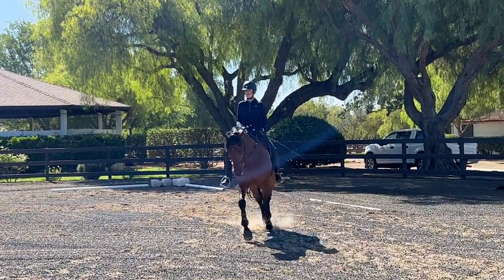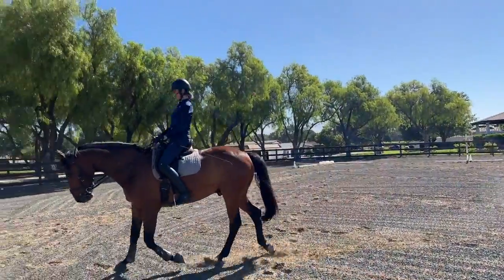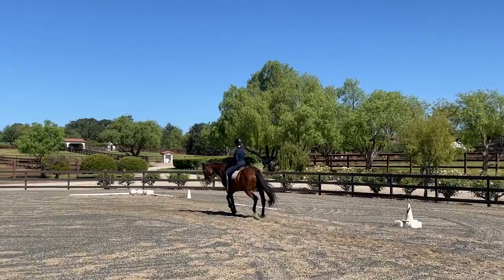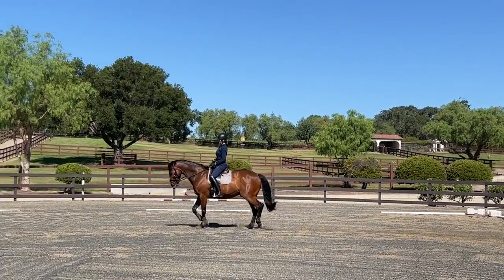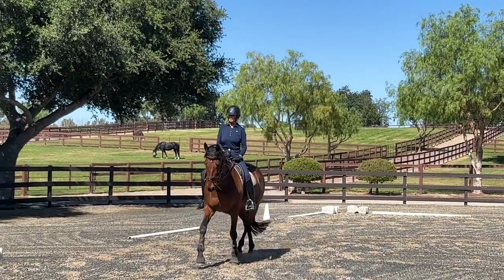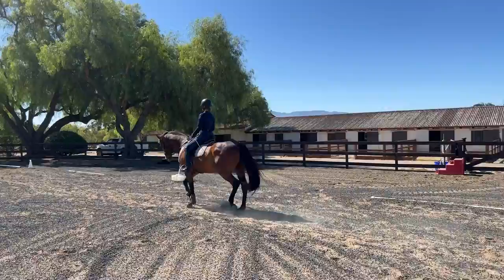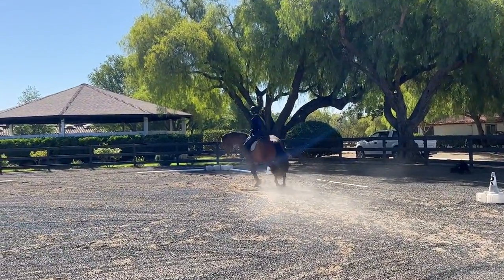Change directions and ride your horse in this very simple working trot, trying to ride this shape as precisely as you can. You will find, depending on the level of balance that you and your horse have acquired together, that this is a more or less simple exercise. Notice where your horse needs more support, and just ride one or two rounds.